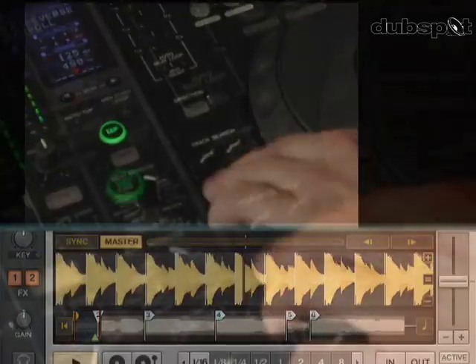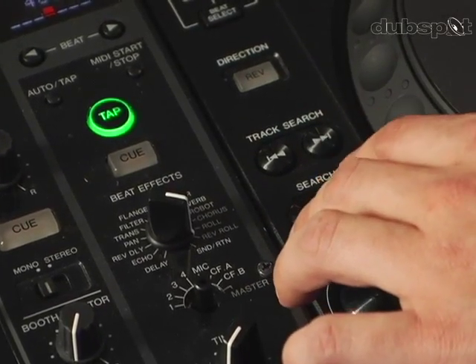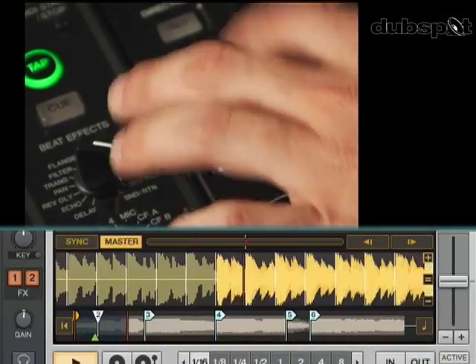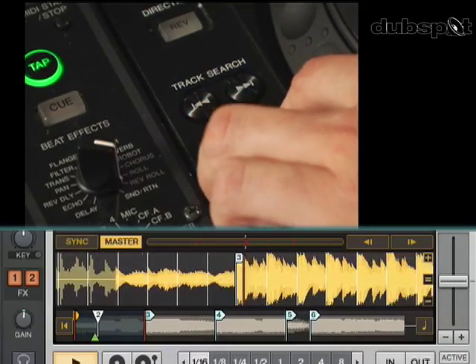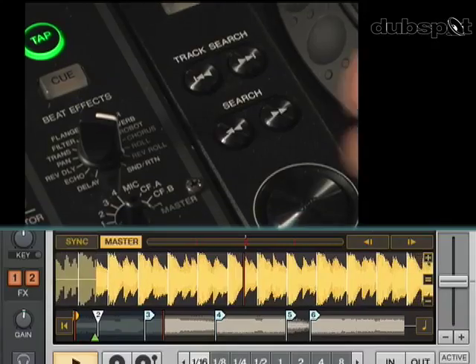Now once I'm playing, I can use the search button and this will beat jump by 32 beats in Traktor, which is eight bars. This is good for skipping through intros and outros.